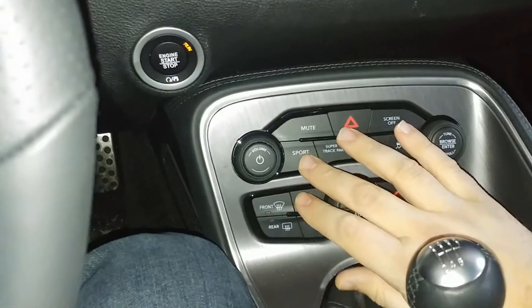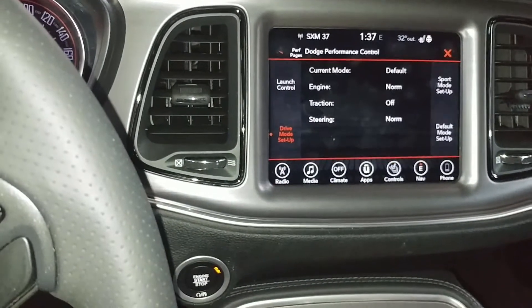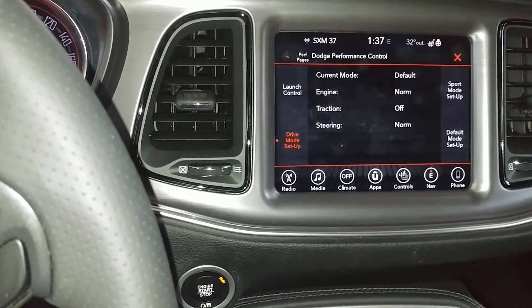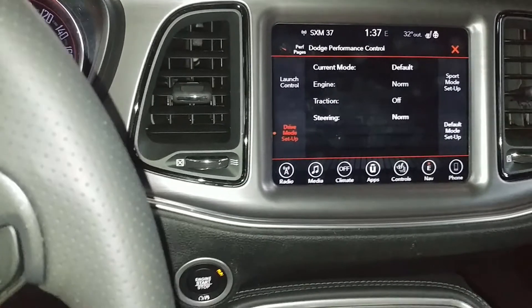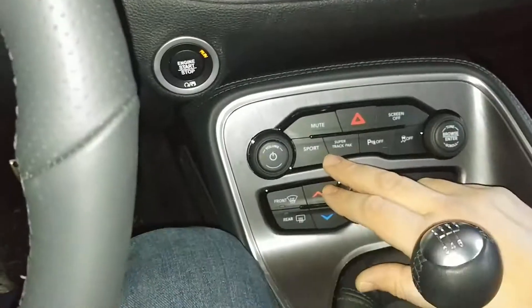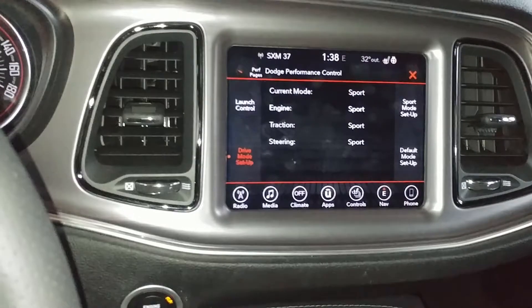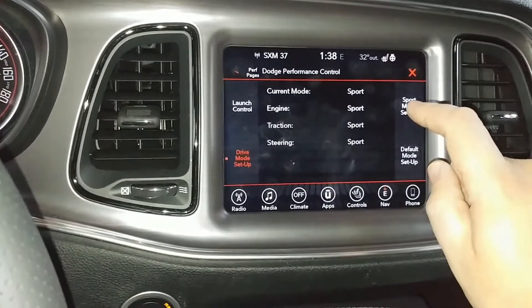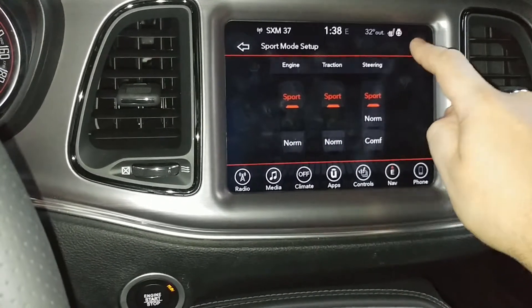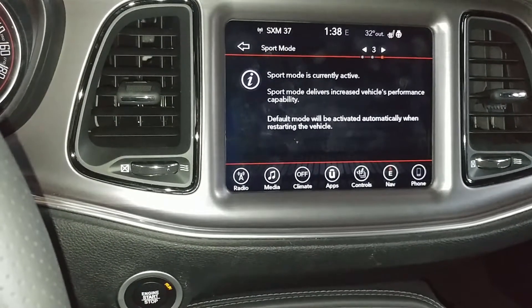The next set of features come up when you hit the super track pack button. Over on the HUD, when you hit that, you come into a nice menu and you can see right now it's in the driver setup mode — it's in the default mode. Traction control is off of course. We're going to turn that back on by pushing the button so everything's back to normal. There's a sport mode button down here, and by pushing that button you'll see everything toggle into sport mode. By hitting the touch screen you can confirm all that and even read about it — it describes what sport mode does to the car and how it's activated.